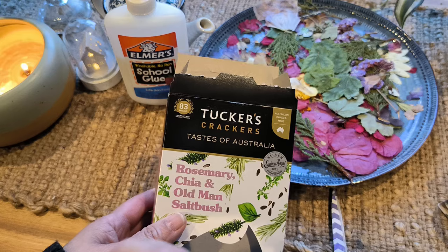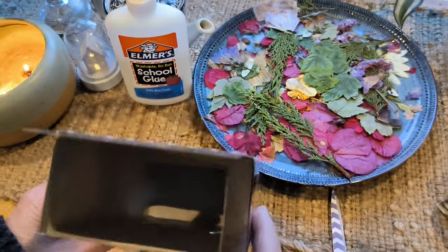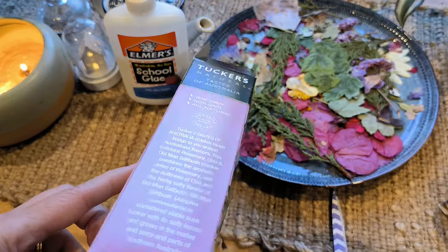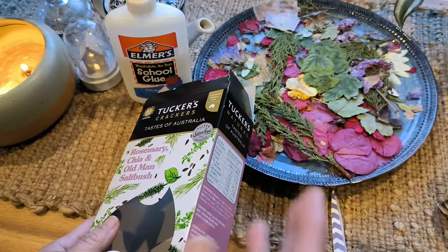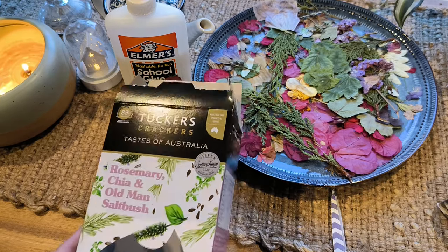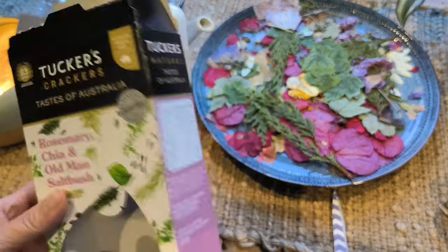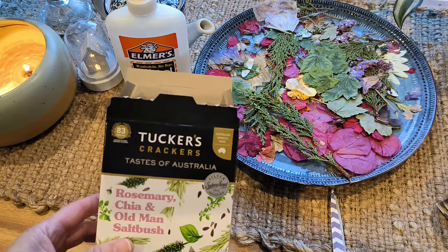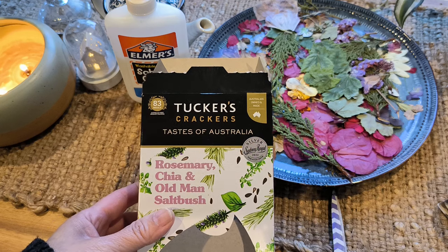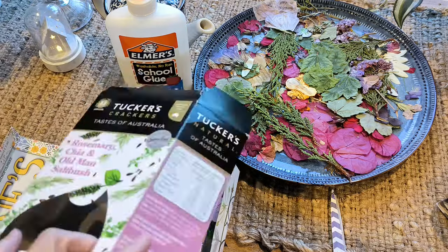Unfortunately that video I filmed yesterday just wasn't right, so I'm going to do it again with you. I'll show you my two journals — you can have a look at the other one I did yesterday later on — but I'll show you the process of how to build a journal. Let me just go and get some supplies.